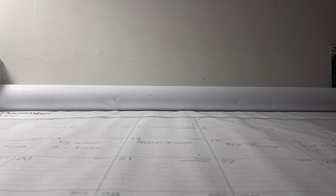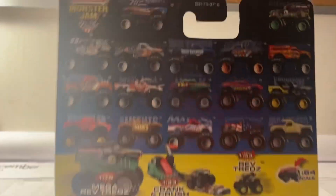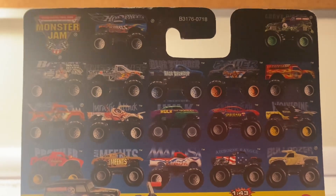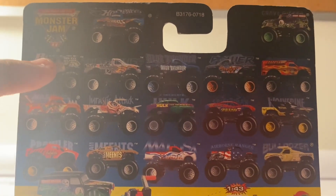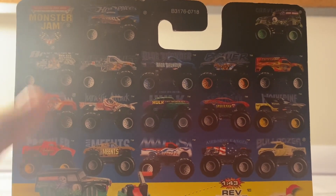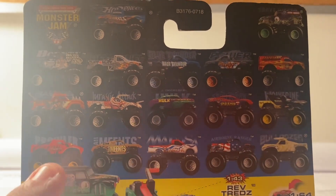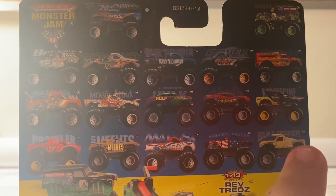Today I got a Hot Wheels Monster Jam truck. This is the metal-based series from way back in 2002. In this series we have Grave Digger, Bounty Hunter, Tough Enough, Blue Thunder, Power Forward, Backdraft, Masters of the Universe He-Man, Jurassic Attack, Hulk, Spider-Man, Wolverine, Prowler, Team Ets, Medusa, Airborne Ranger, and Bulldozer.